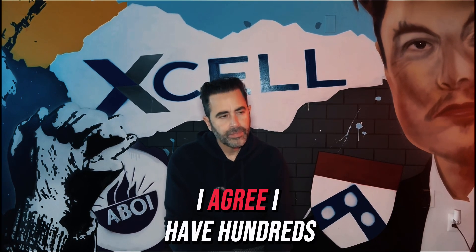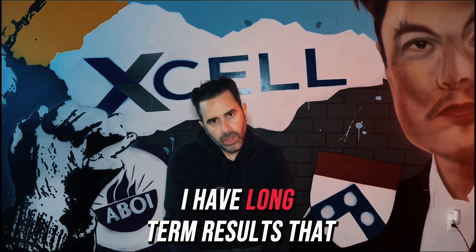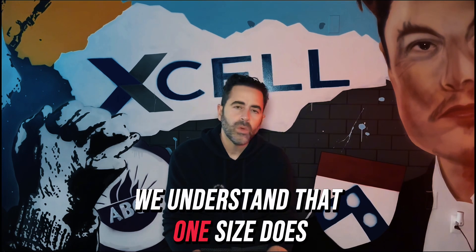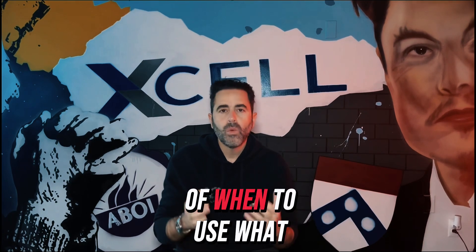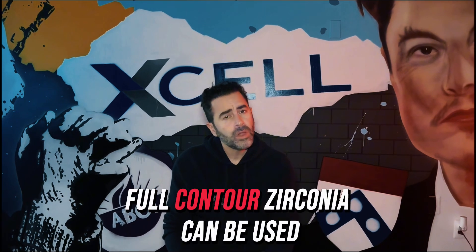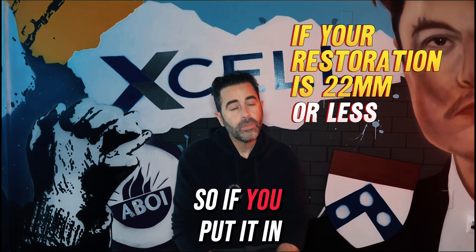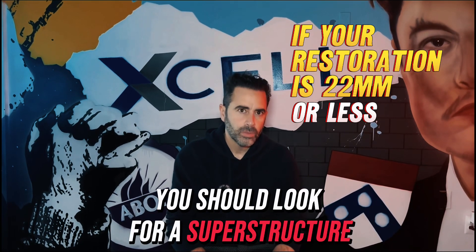I agree — I have hundreds if not thousands of restorations in full contour zirconia with long-term results doing very well. But as we learn and see more cases, we understand that one size does not fit all. We have to create a protocol and criteria for when to use each restoration. Full contour zirconia can be used when your restoration is 22 millimeters or less pre-sintered — meaning at 1.25x expansion it's 22mm or larger, and you should look for a superstructure.